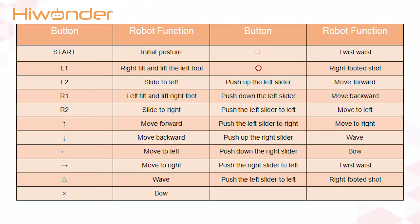For the corresponding relation between the buttons and actions, you can refer to this table or view it in section 2.3.